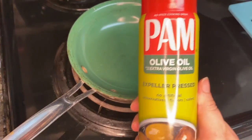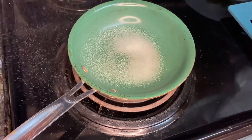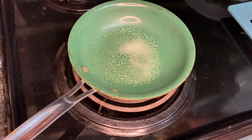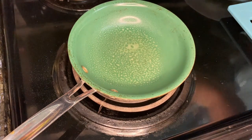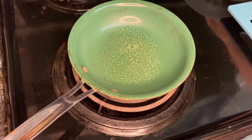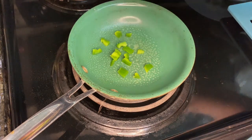Then you are going to lightly coat an unheated small nonstick skillet with nonstick cooking spray. Then you preheat the skillet over medium heat. Add celery and sweet pepper, cook and stir until tender.